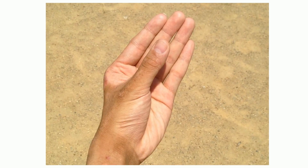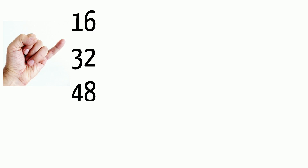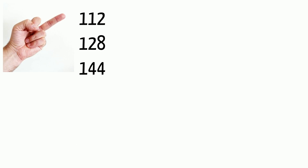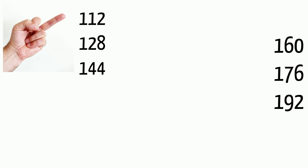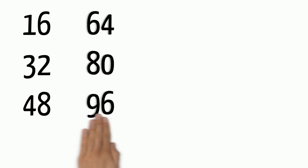In your free time, revise your Multiplication Tables on your fingers. Each set of three numbers — like 16, 32, and 48 — will be on your little finger; then 64, 80, and 96 on your ring finger; 112, 128, and 144 on your middle finger; and 160, 176, and 192 on your index finger.